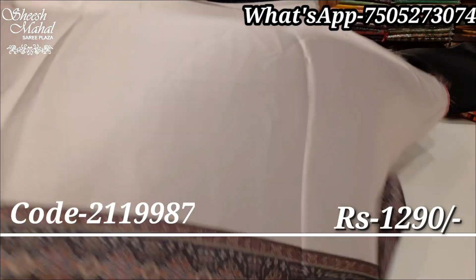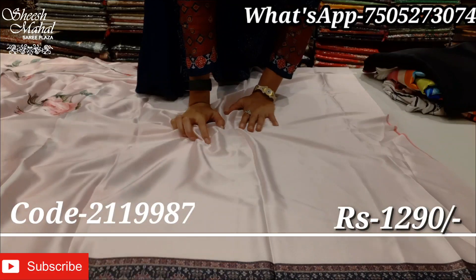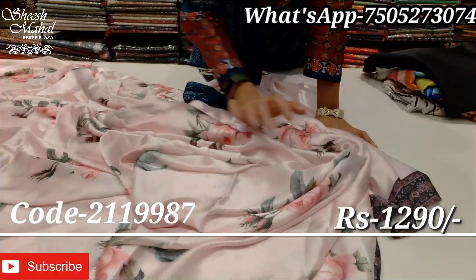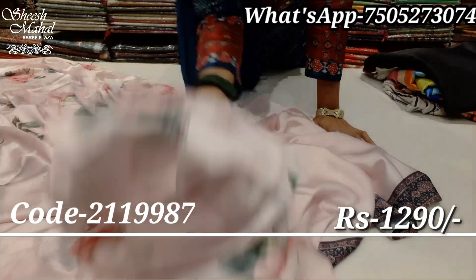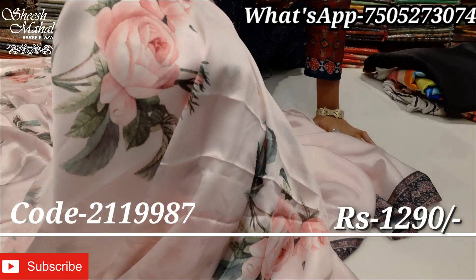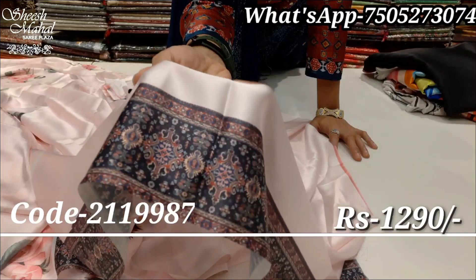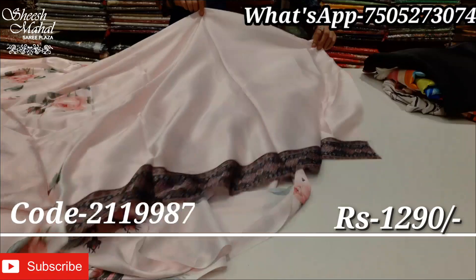You can see it is a blouse — a running blouse piece with border. It is a plain blouse with a designer segment featuring all-over floral print. The blouse has a very beautiful digitally printed floral print. You can see water drops clearly. There is a very beautiful printed border — a dabu printing border, a beautiful dabu print.